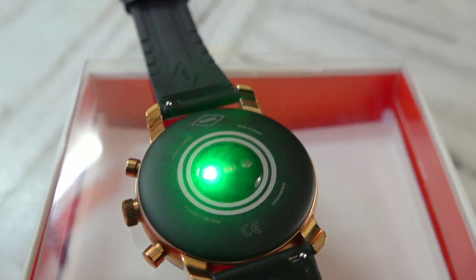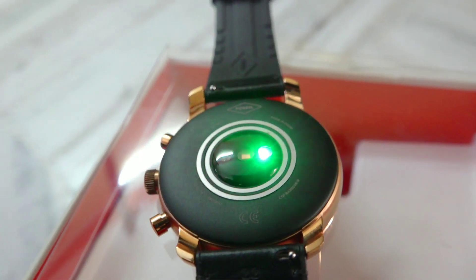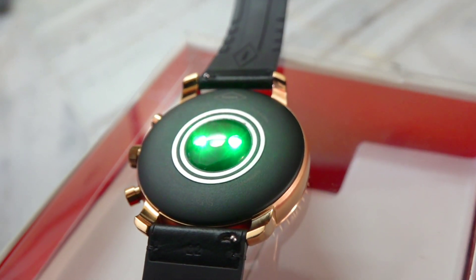You can track all your basic activity data — steps, distance, calories — as well as heart rate. However, with dedicated activity trackers, they constantly track your heart rate. Here, when you press the heart rate tracking button, then you know exactly what heart rate is running. The most important downside I found is the battery life, which is very bad.